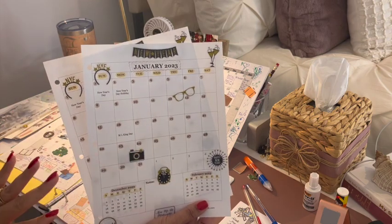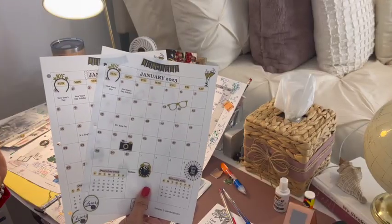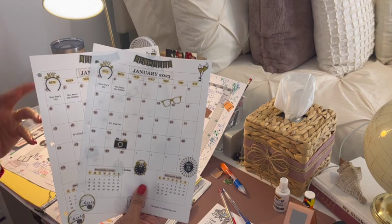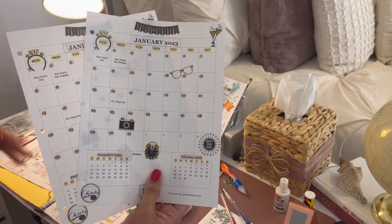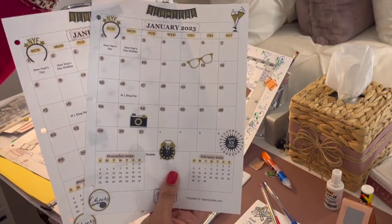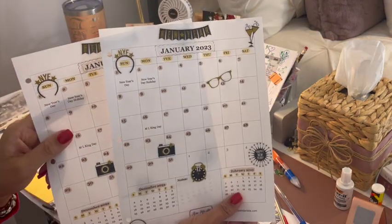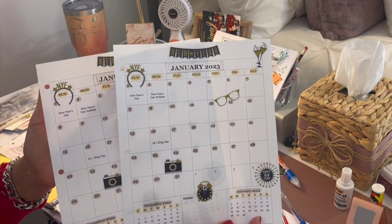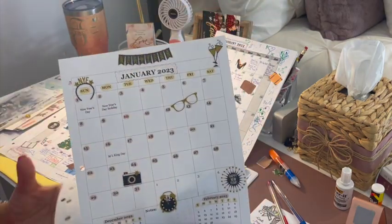It doesn't matter if you're trendy, traditional, or whimsical — it just gives you an outlet. I love sitting down when I'm doing nothing and doing this; it's almost mindless, just kind of how you feel. You come up with a color scheme and go from there. So this is January 2023 — I did a muted color scheme, which I absolutely love. For January, I picked the theme of time and celebration for the new year.